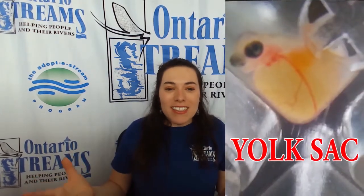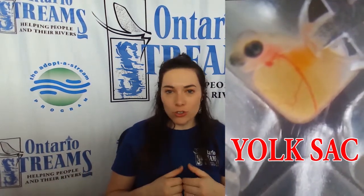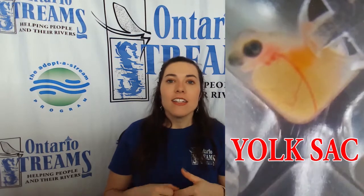Because these alevin are so small and scared and they don't have adults to keep them safe or feed them, they hatch with basically a built-in fridge. This is called a yolk sac and it has all of the nutrients that these little fish need to get them through the first six months or so of their lives.